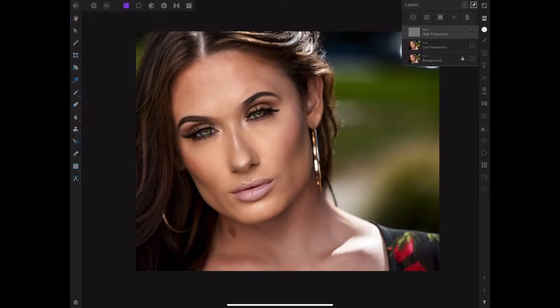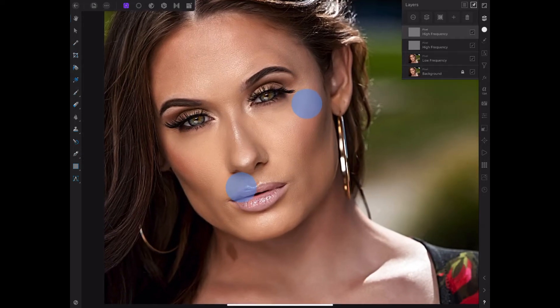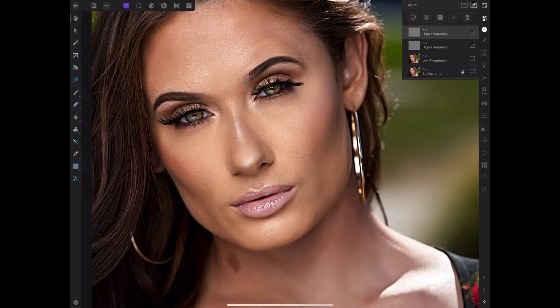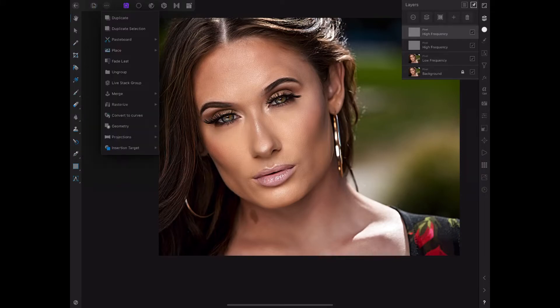After that's done, you want to make sure you have the high frequency layer selected. Now all we're going to do is duplicate that layer again. Look at that — is that simple? Look how much detail just popped out just by duplicating that layer. Let me toggle it on and off — here it is regularly, and as soon as I duplicate that layer, look how much detail popped. That's all it is.